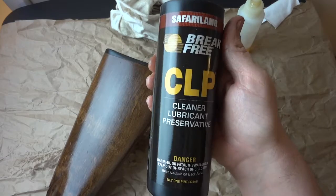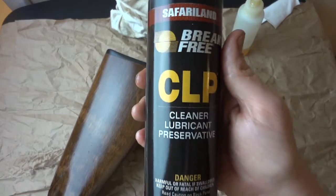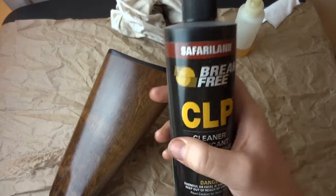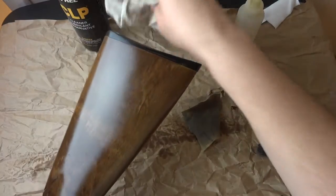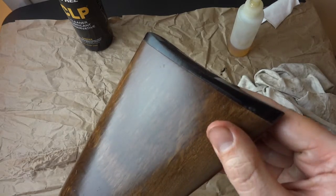All of that gunk is gone and the wood looks beautiful, and all we're using is Break Free CLP. There's a CLP version — cleaner, lubricant, and protectant — which has the solvents to dissolve the gunk, while the lubricant gives it a shine and soaks into the wood a little. After letting it soak in, you can wipe it down for more of a satin sheen.